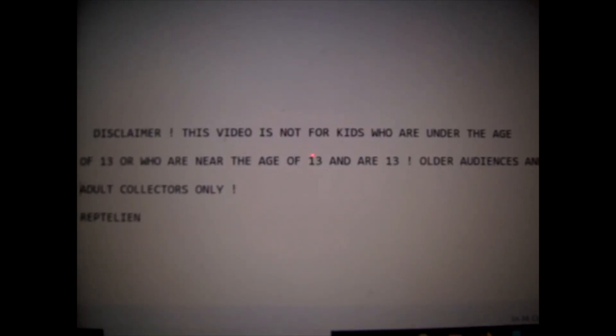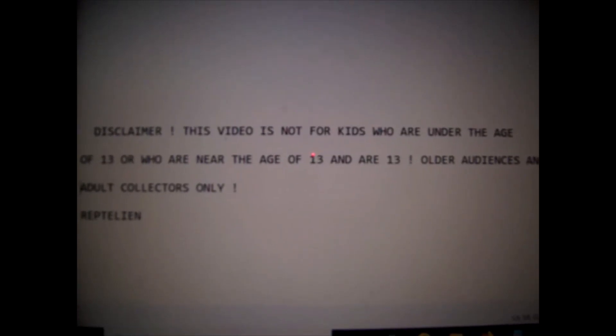This video is not for kids who are under the age of 13 or who are near the age of 13 — older audiences and adult collectors only. Ladies and gentlemen, this is Reptilian.